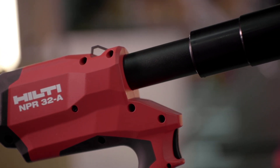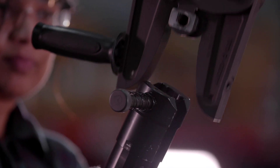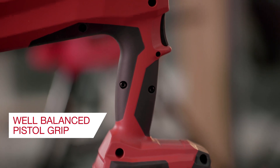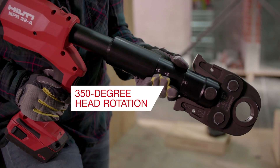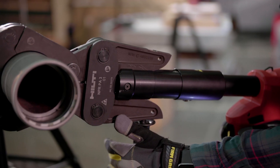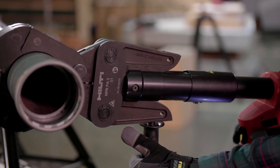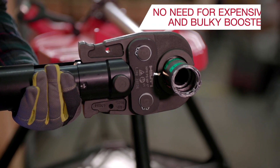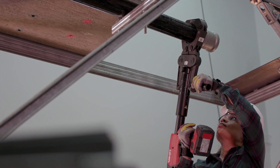Intuitively designed, the NPR-32 Pipe Press allows you to work with large jaws effortlessly with its well-balanced pistol grip and 350-degree head rotation. The NPR-32 grip has a long travel that eliminates the need for an expensive and bulky booster when working with stainless steel or black steel pipes over 2 inches.